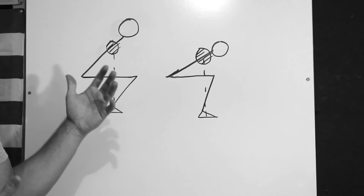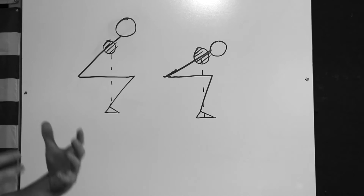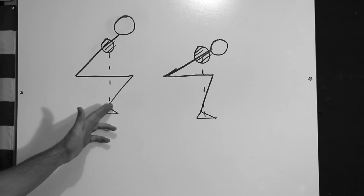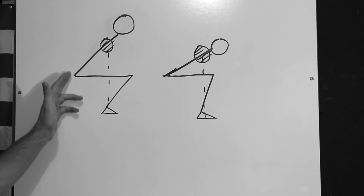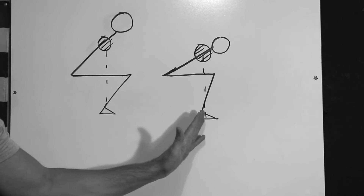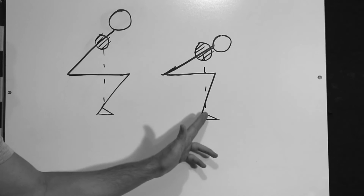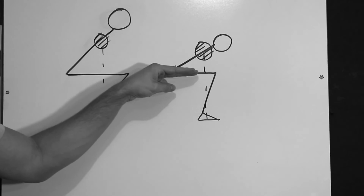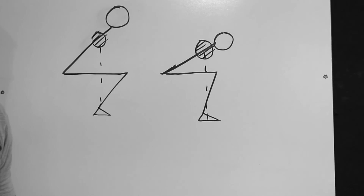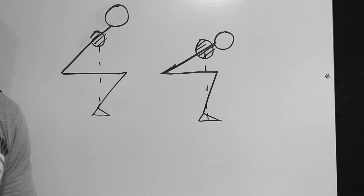Whenever we're doing a barbell-loaded squat movement, we want the barbell to stay right over the middle of the foot — that's going to let the athlete stay balanced in their squat. On the left, we've got an example of good ankle and hip mobility where the athlete can easily keep that barbell over the middle of their foot. On the right, we've got not quite as good ankle mobility. In order for the barbell to stay over the middle of the foot and the thigh to still reach parallel, the athlete has to go through a greater degree of hip flexion to get into that parallel position.